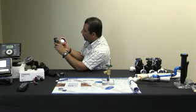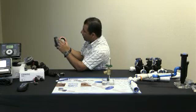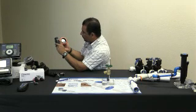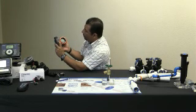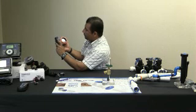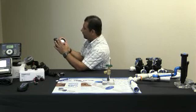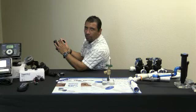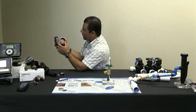¿Cuántos minutos queremos que corra el agua? Cinco minutos — simplemente cinco minutos en el Programa A. ¿Cuántos días? El domingo — ya se pone el domingo. Le apretamos a la flechita: el lunes no, el martes sí — le apretamos al botoncito de más. El miércoles no, el jueves sí — le apretamos al botón de más. Solo queremos que riegue tres días por semana. Ya es todo — otra vez le da vuelta, lo apagamos, y lo dejamos en A.